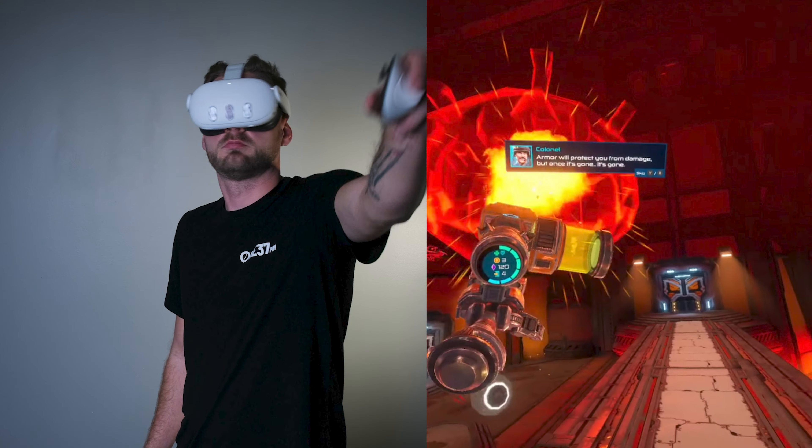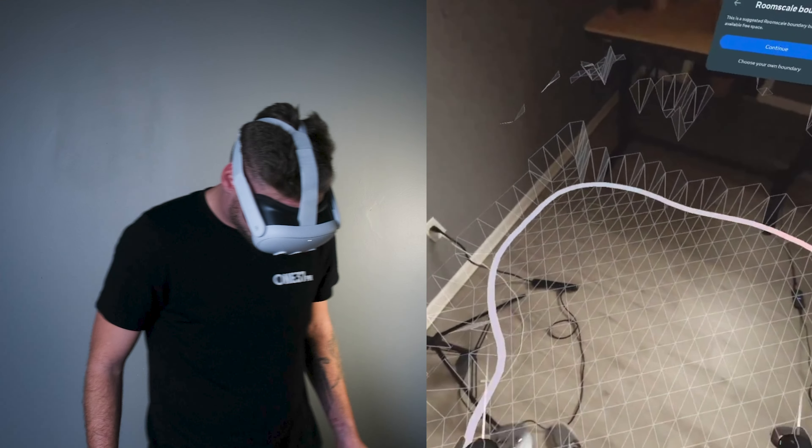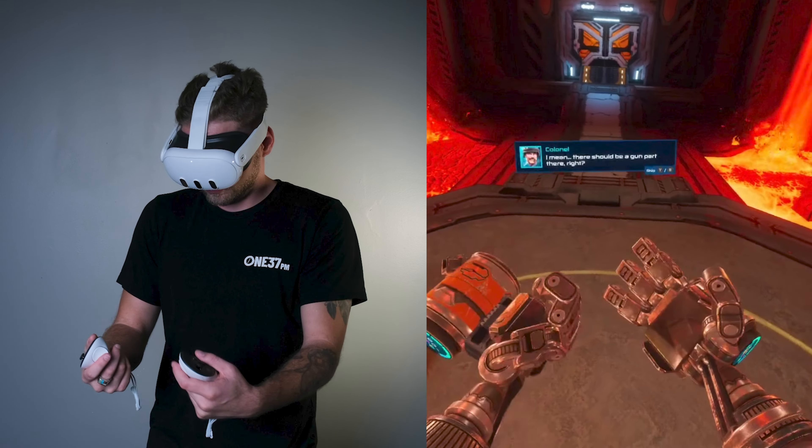After using the MetaQuest 3 for two weeks now, I finally feel confident enough to give an honest review about the good, the bad, and the ugly. The Quest 3 is being built up to be the best consumer VR out right now for its freestanding capability, pass-through technology, and high quality video gameplay footage.